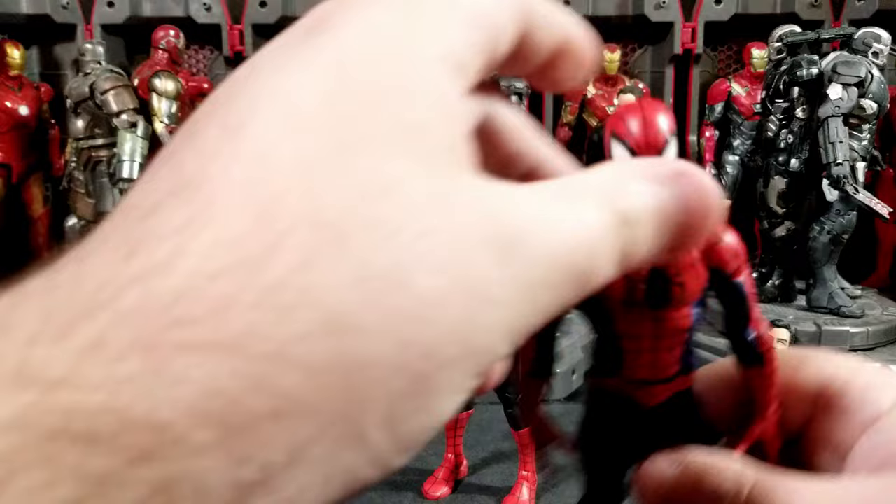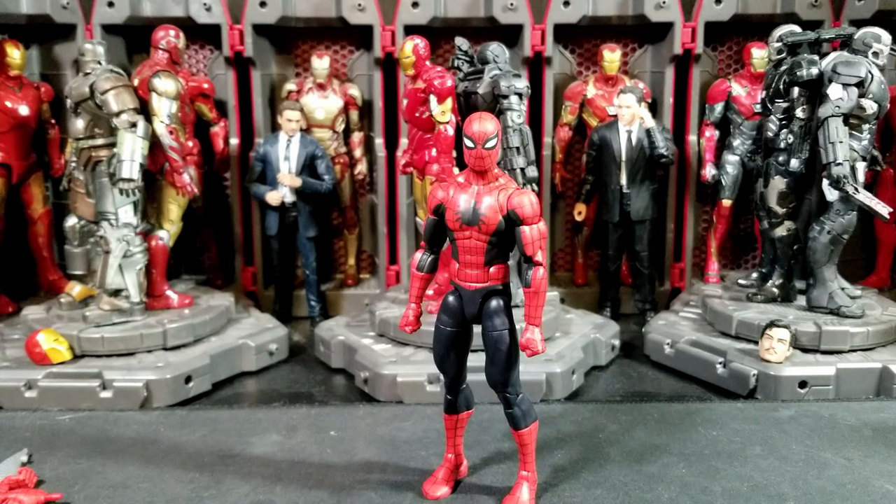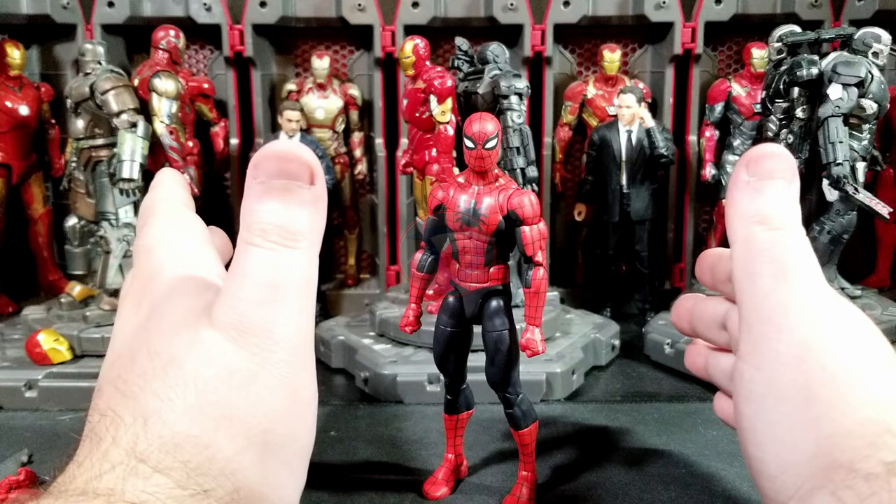Marvel Legends-wise, I've still got Renew Your Vows, Spider-Man Noir, Herald of Galactus Thor, and Iron Man from the Controller wave to review. There's a lot of backlog coming since I'm going to be in a downtime of no new figures. Thanks so much for watching, and I'll see you in the next one.